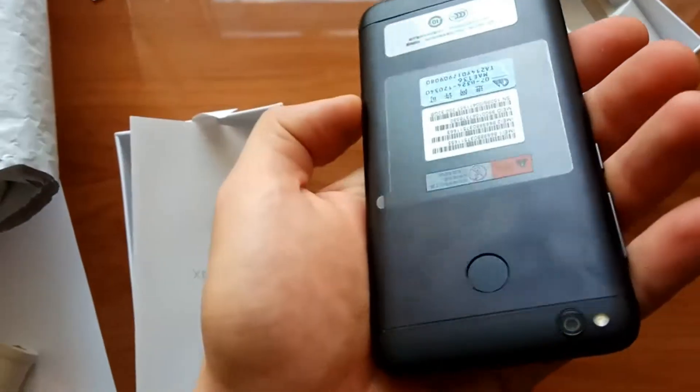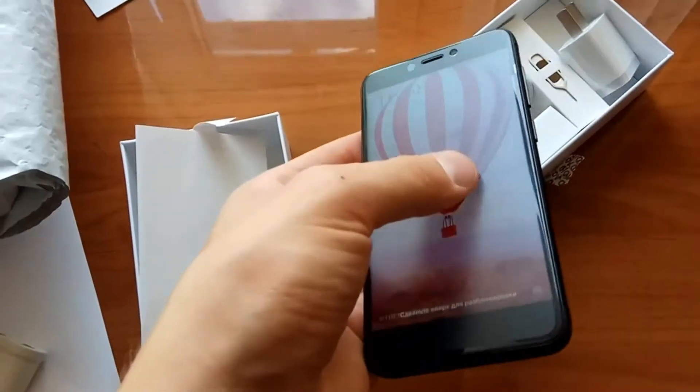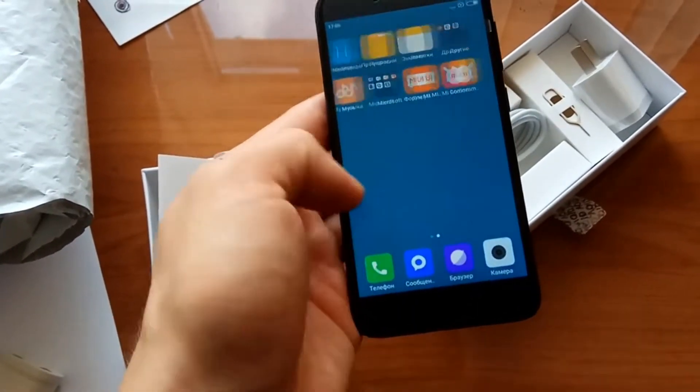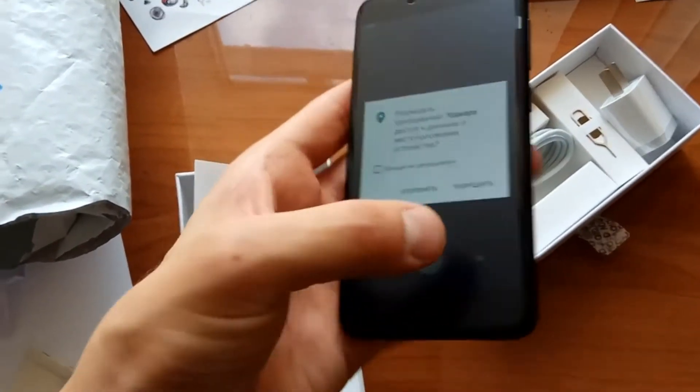And here is the phone. It is very clear in the hand. The camera is in the hand.